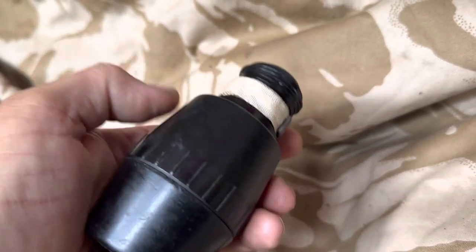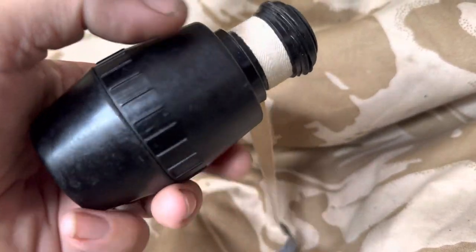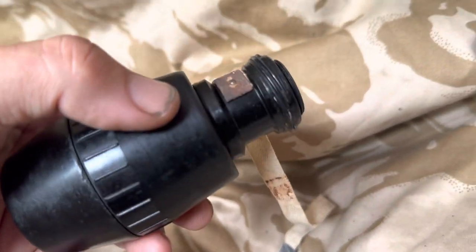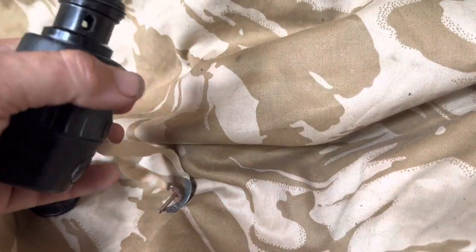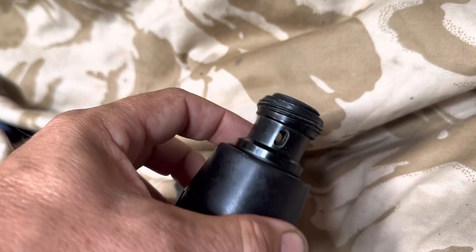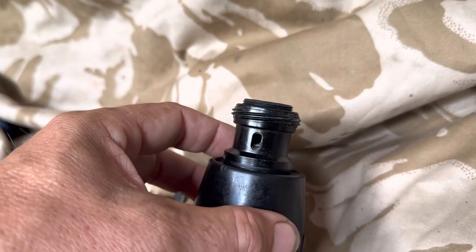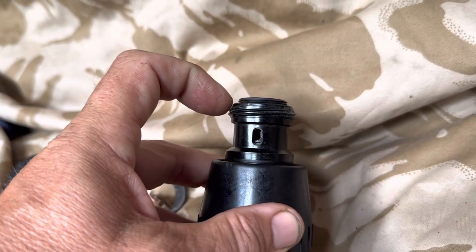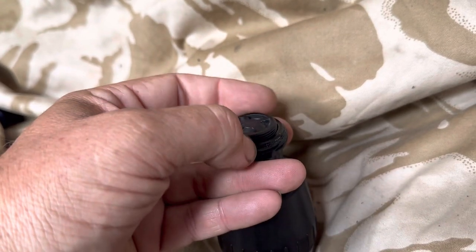You'd throw the grenade in such a way that as it travelled through the air the little piece of tape would unravel with the weight of the lead at the end, and that would pull the pin from the grenade. The way the 247 fuse functioned, being an Always fuse, it would function in all ways the grenade hit the ground. This top cover would usually be screwed down flush with that plate but I've unscrewed it slightly so I can do this one-handed.